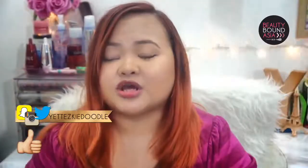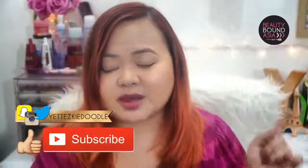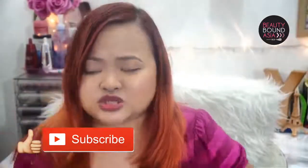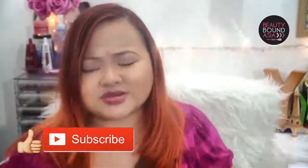Hey guys, welcome to another video here at Yes Key. Today I am going to do my no makeup makeup look, which is what you're seeing right now. I hope that you enjoy this video — thumbs up if you do. Follow me on all of my social media profiles, which I will be linking down below. I will also be linking my Beauty Bound Asian journey right in this section.